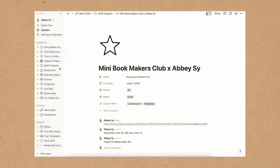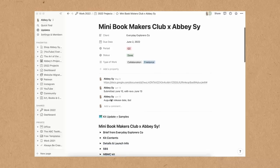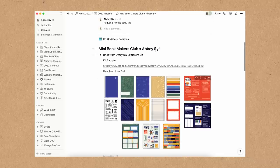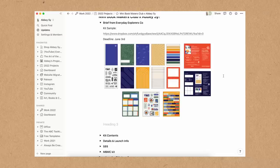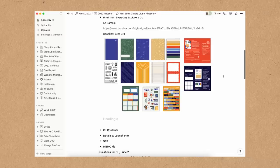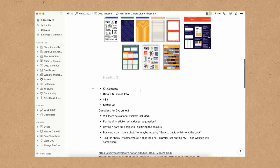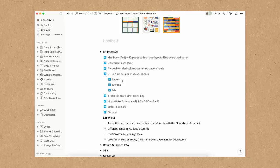I always like to put everything in Notion. This 2022 Projects has everything, and I logged the dates I submitted the designs. Christine sent me a kit sample of her June edition so I'd have an idea of what elements to create. Seeing the visual components — a stamp set, three sticker sheets, papers, and an informative guide — made it make more sense. I then listed down all of the kit contents so I could track my designing and whether I'd finished specific deliverables.